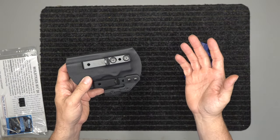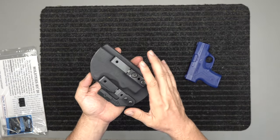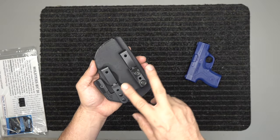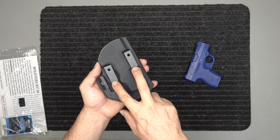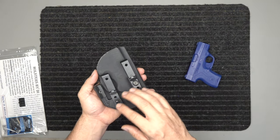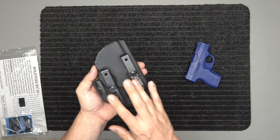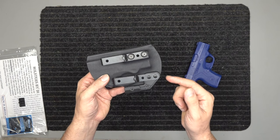This is a lifetime warranty and we have a money back guarantee as well. It comes with the wing and risers, the thread lock, and also two belt clips — all included, no add-ons. If you want to add the Ulti-Clip you can, but everything else is standard.